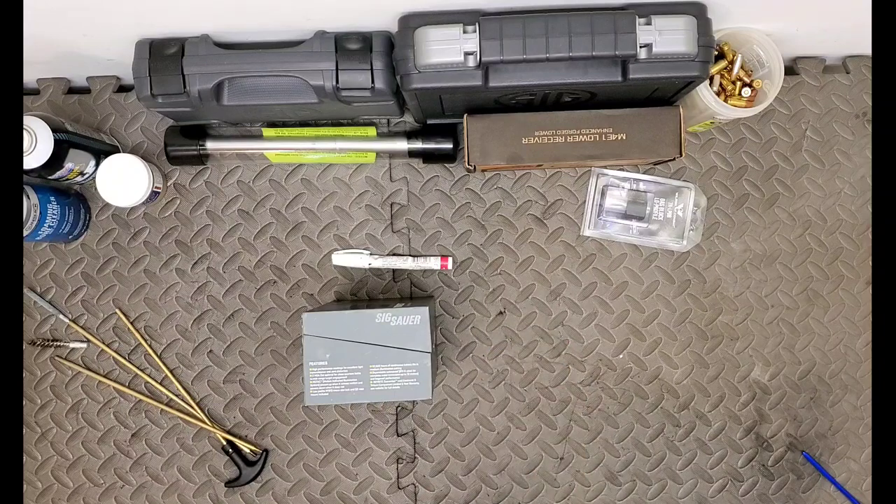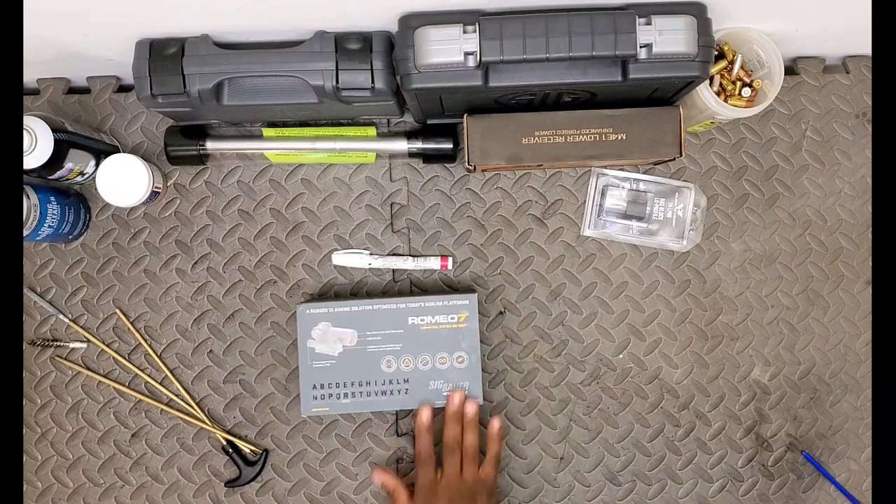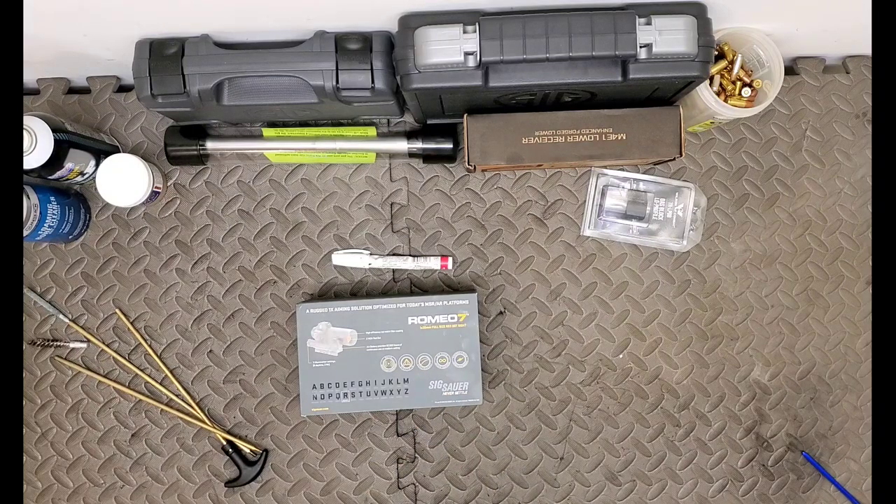Not as good as some of the stuff offered by Vortex, which is lifetime, but I've never had a problem with the SIG optics - and this is my third that I've used personally. The Romeos are the red dot sights from SIG Sauer, and we've kind of taken a look at some of the basic specs and taken a tour around the box.